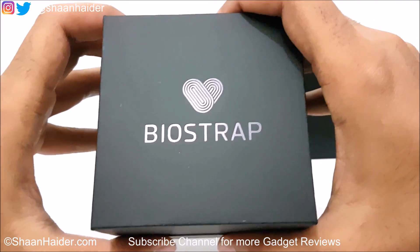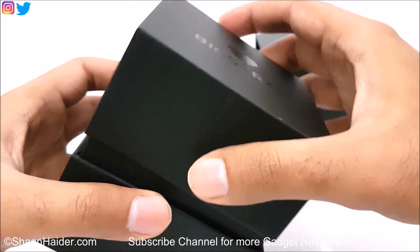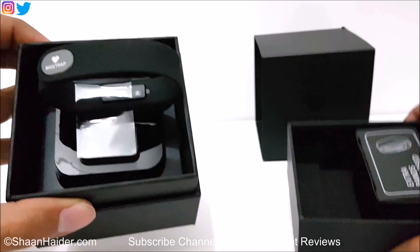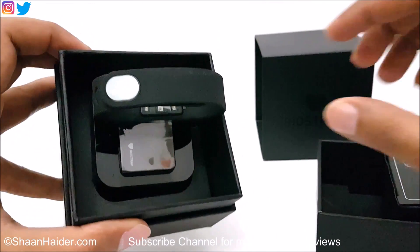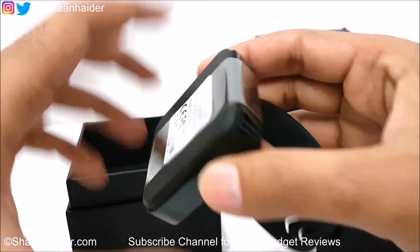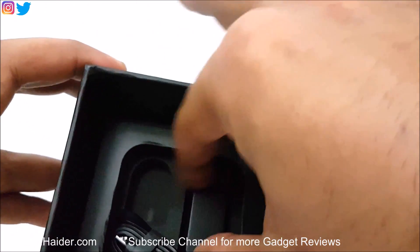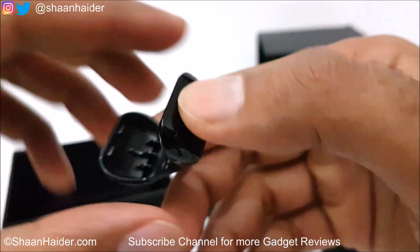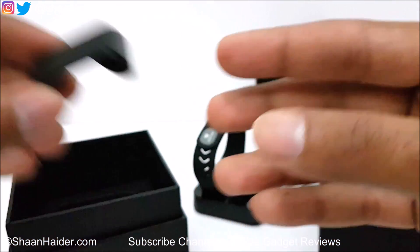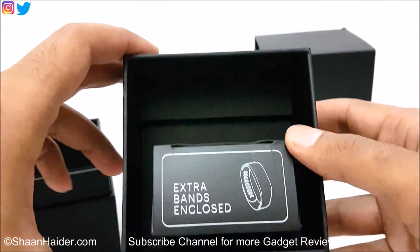Once again, you can see there is BioStrap branding and it's looking really beautiful. We got two parts here, and in both parts we are having some stuff. Here is the wristband — the BioStrap — and you can see the BioStrap branding. There is a USB cable, and then we also got what looks like a stand or something — we'll have a look at that later.